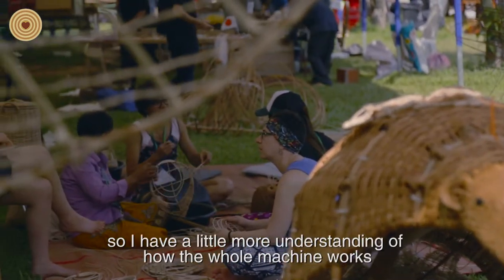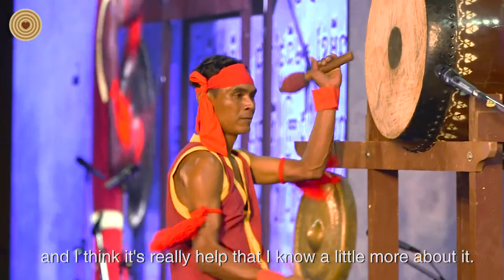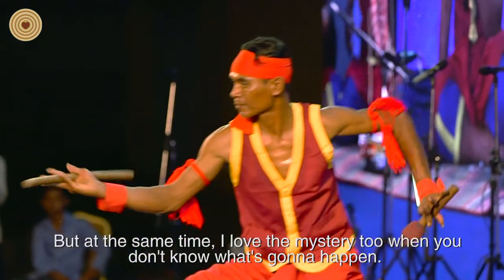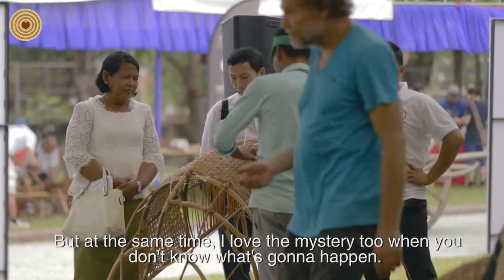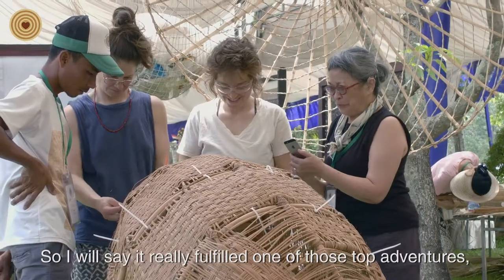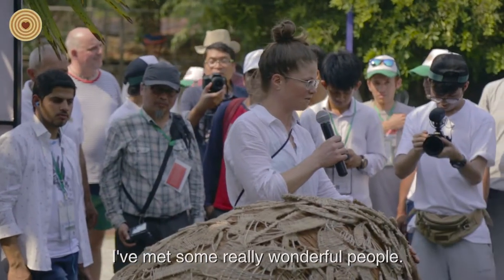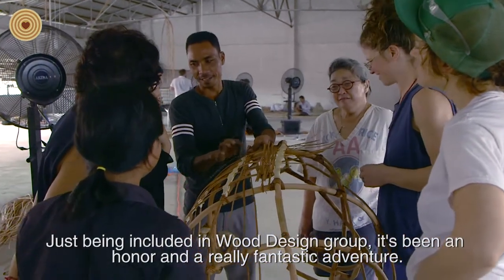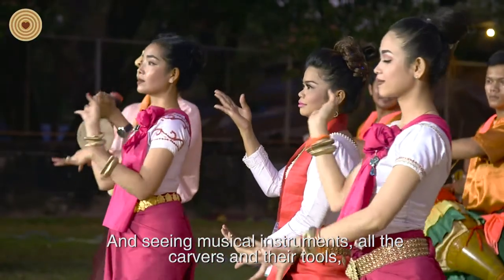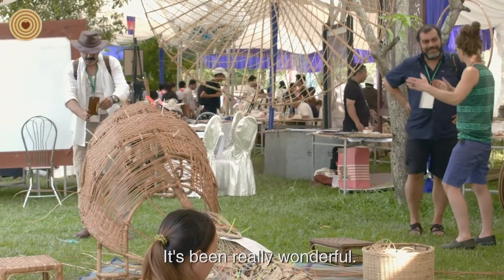This is my third time, so I have a little more understanding of how the whole machine works, and I think it really helps that I know a bit more about it. But at the same time I love the mystery when you don't know what's going to happen. I would say this really fulfills one of those top adventures — right up there with Nepal. It's a fantastic event. I've met some really wonderful people, and just being included in the wood design group has been an honor and a fantastic adventure. Seeing the musical instruments and all the carvers and their tools, and meeting the people who came up to talk to me after the symposium has been really wonderful.